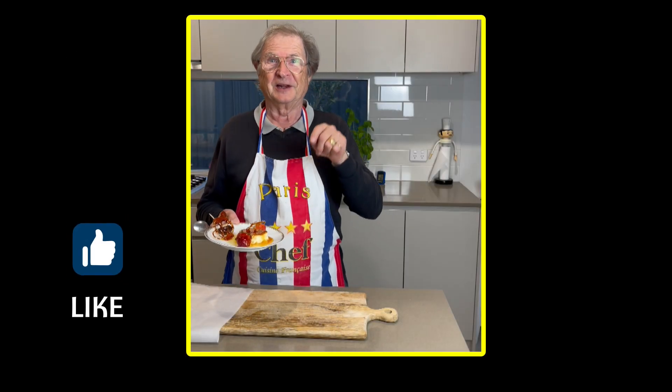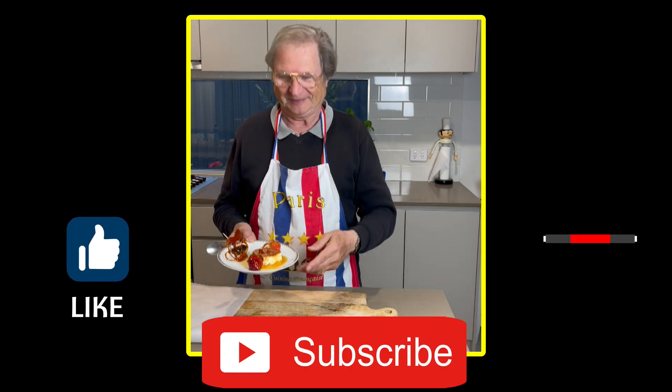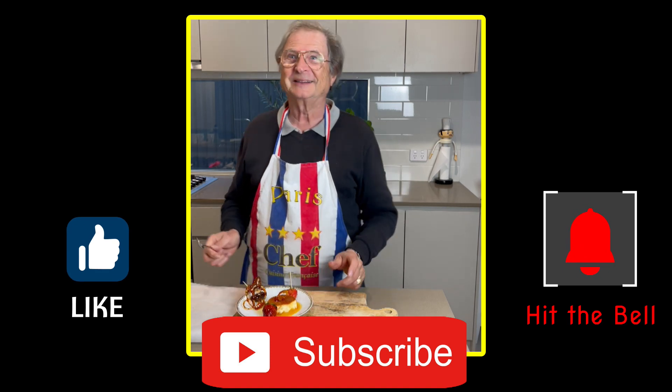Remember, thumbs up if you like this video, subscribe to support the channel and hit the bell so you won't miss any single video.